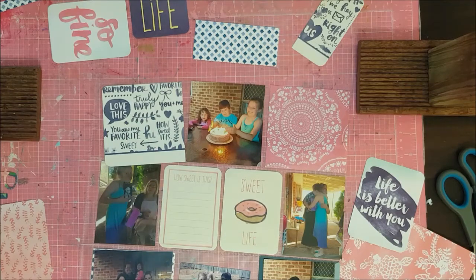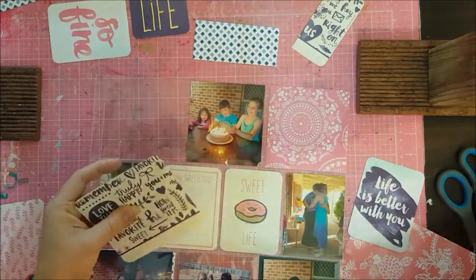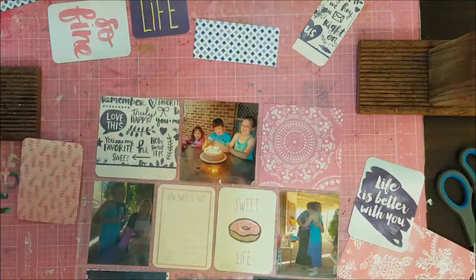As usual, I'm making some of my own cards for this spread, just because I wanted to fit them in with the same as the board.